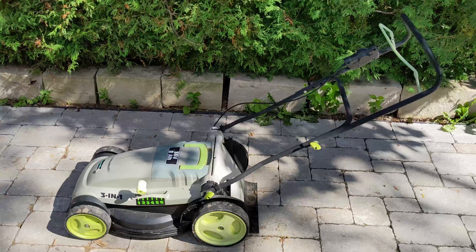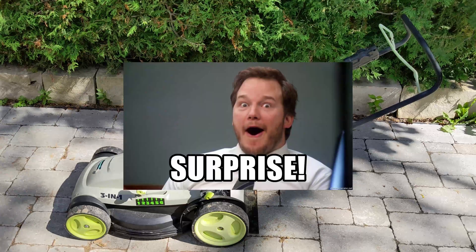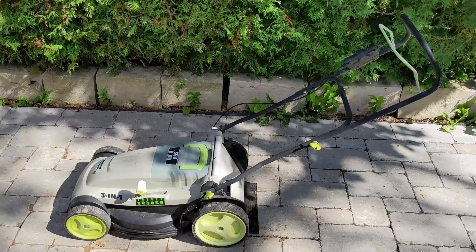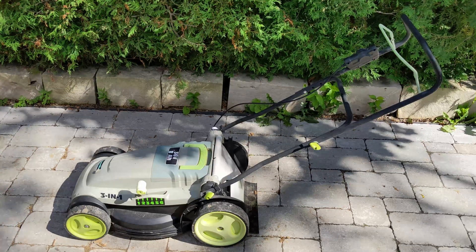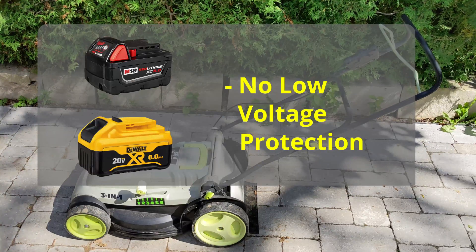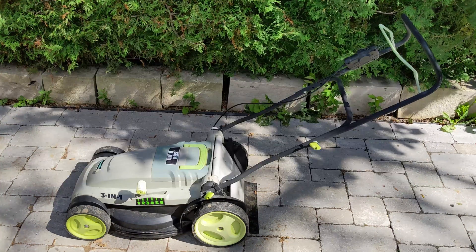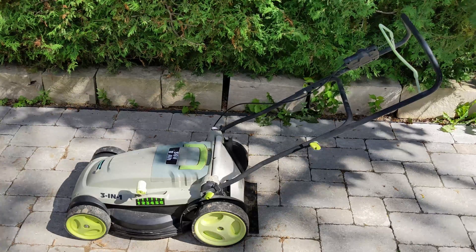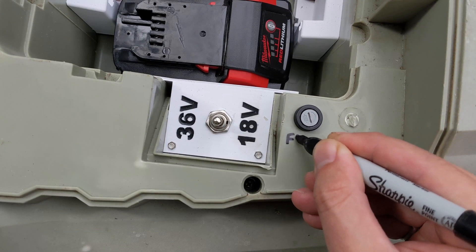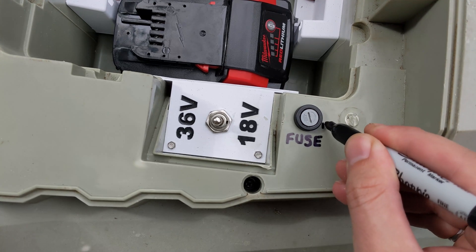There is one more thing I wanted to add. Obviously, these types of mowers were not specifically designed to work with modern lithium batteries, and as such there are a number of safety and damage protection features missing from my conversions. For example, the circuitry in DeWalt and Milwaukee batteries doesn't prevent over-discharging the battery — I believe most of these functions are in the circuitry of the tool. This means it's possible to use the mower long enough that the battery voltage drops to the point that it causes damage without even realizing it. Additionally, apart from a fuse I put in last minute, there should probably be some better form of overcurrent protection and battery pack temperature monitoring.